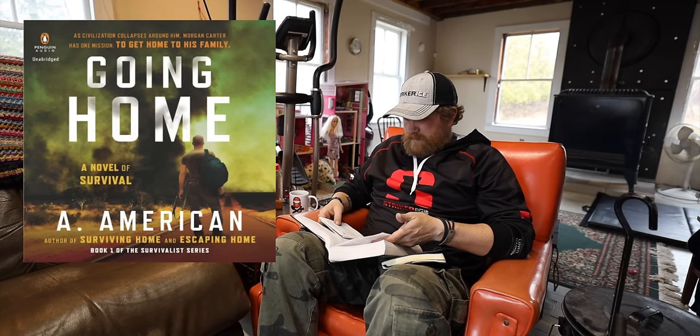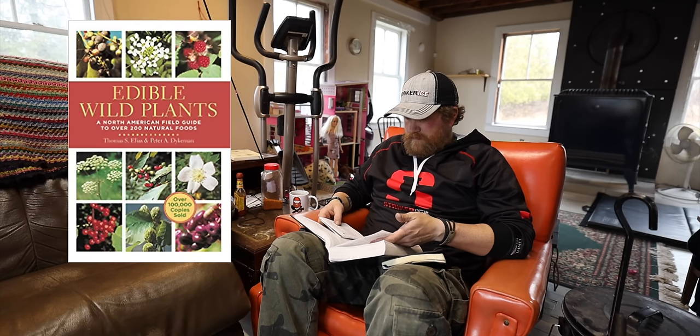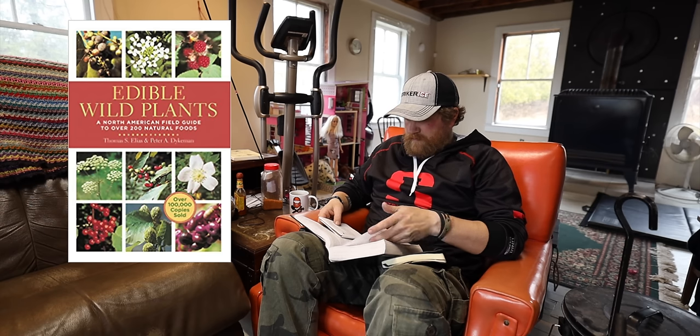Going Home is an American fiction about societal collapse, full of educational survival information. The Forgotten Arts is a must-have if you're interested in building or making things and being prepared for more primitive times. And of course, books on wild edibles — find one that matches your area, take it on hikes, or look for treasure in your own backyard.